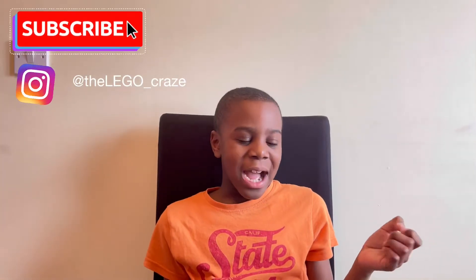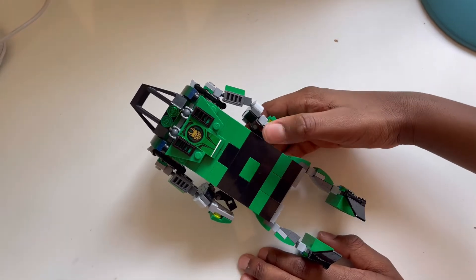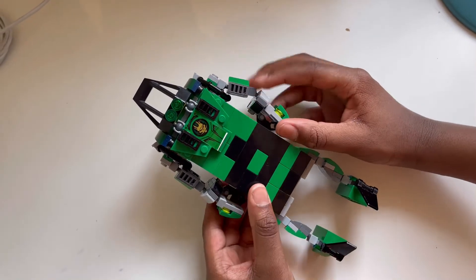Hello, my name is Asa and I love building — it's my hobby. Today I'm going to be showing you one of my models. Let's get started. This model is the Gogo Green. The arms can move in all sorts of ways.